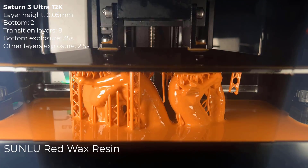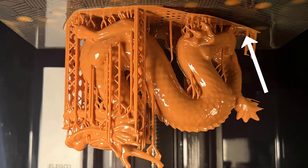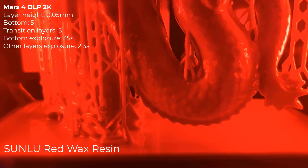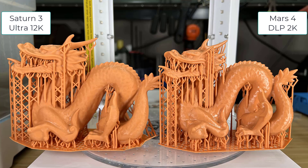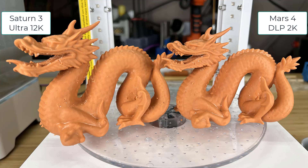Then, I will print another larger model, the Stanford Dragon. I will print it 100mm tall on the Saturn 3 Ultra, but on the Mars 4, due to the build plate size limit, I have to shrink it to 90%. The one printed by the Saturn 3 Ultra did not stick perfectly, with the bottom of the tail warping a little, but the print could still finish. However, there is a layer blending line on it. The one scaled down to 90% and printed by the Mars 4 DLP stuck much better, and I can't spot any imperfections on it.